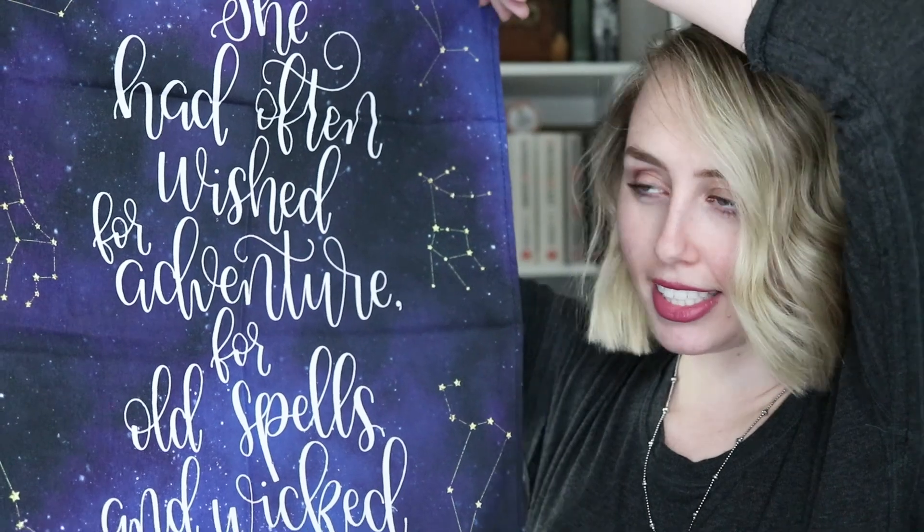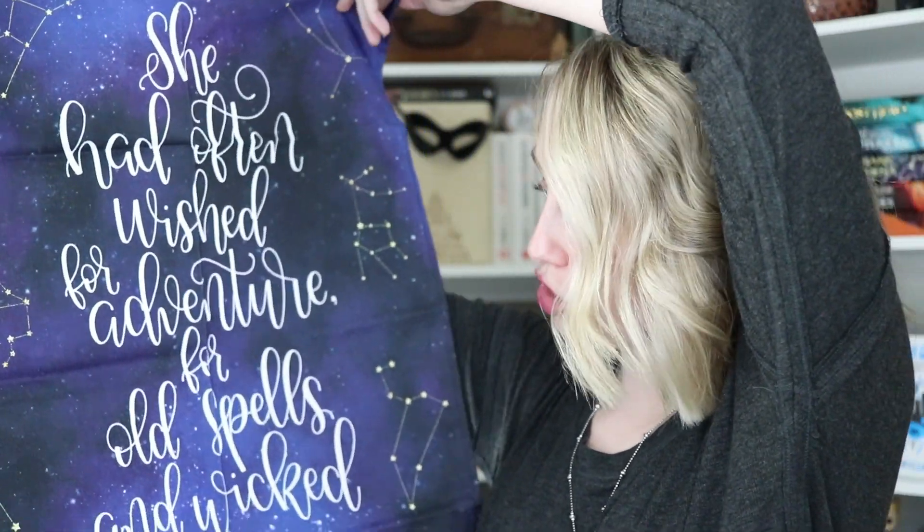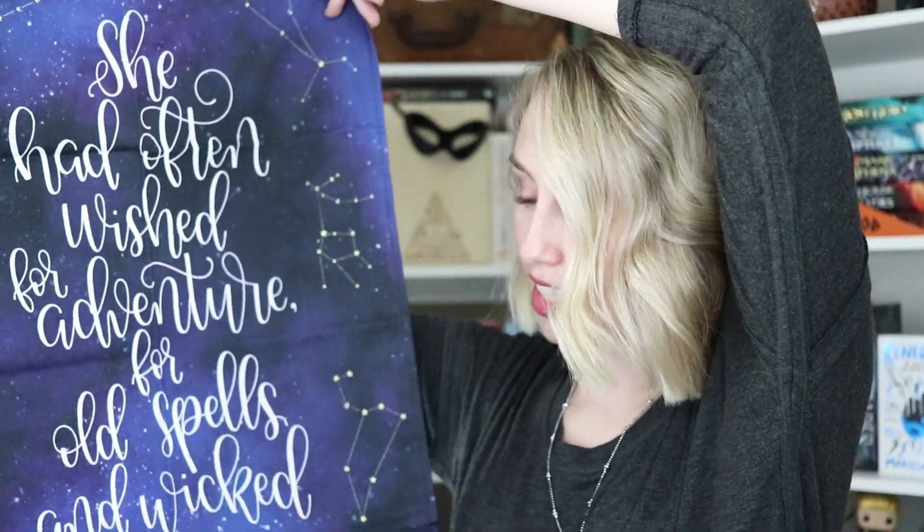So the next item I pulled out is a tea towel inspired by Sarah J. Maas' Throne of Glass. The quote says 'She had often wished for adventures, for old spells and wicked kings.' Next I have a little promotional piece for Before She Ignites — the new book called As She Ascends by Jody Meadows. The quote says, 'I wanted freedom in the same way I wanted my next breath, an unspoken but constant desire.'